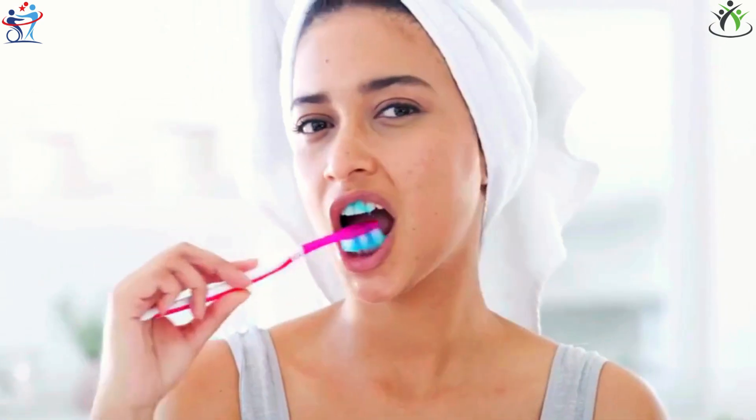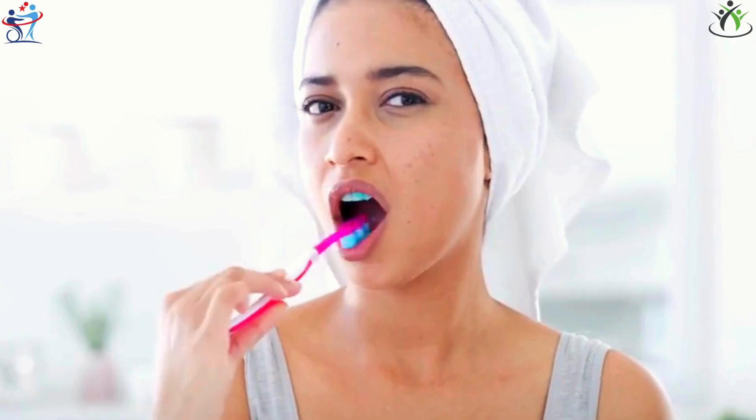Brushing your teeth correctly is essential for oral health. Choosing the right tools and brushing regularly are key factors.